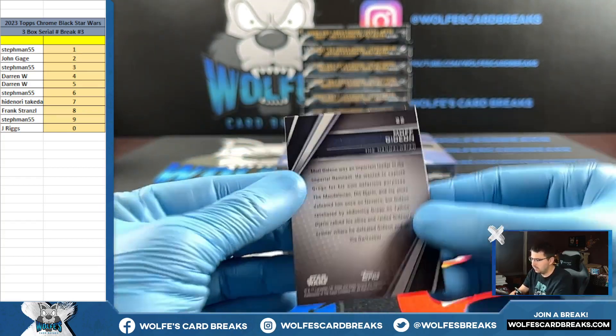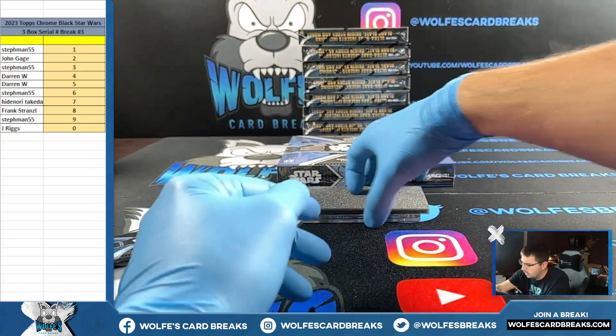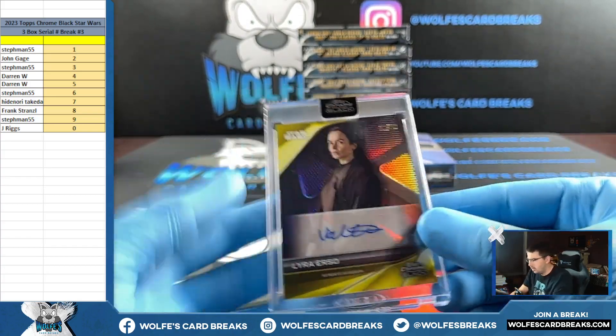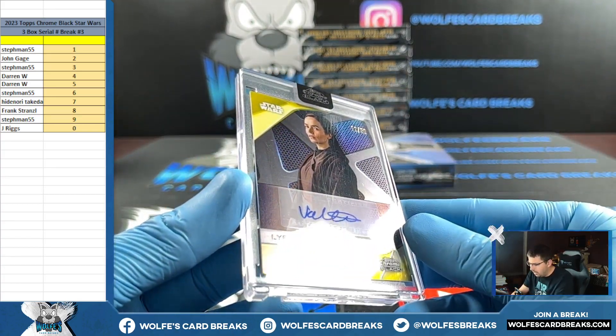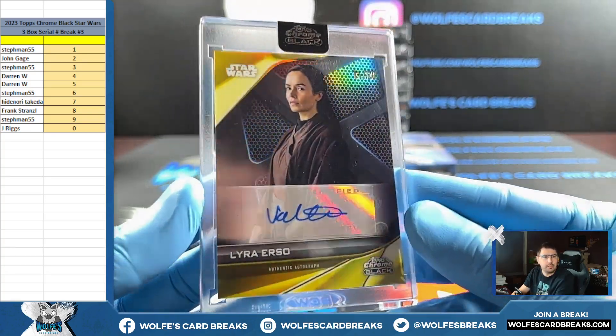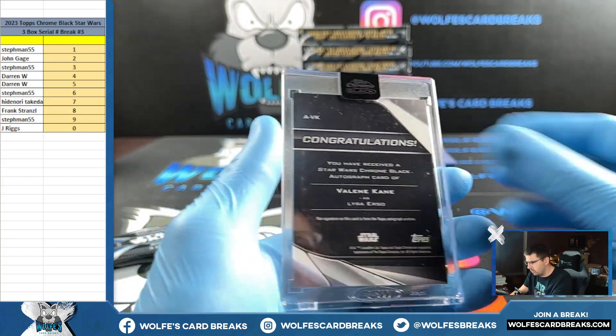Gideon — Moff Gideon — two spot. And an autograph — I think this one is numbered. It is, out of 50. Lyra Erso — 11 out of 50. The one spot gets both autos so far. 11 — it's a little tough to see — 11 out of 50 on the gold refractor autograph.